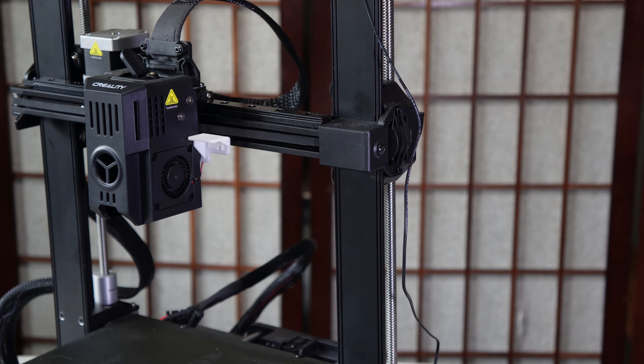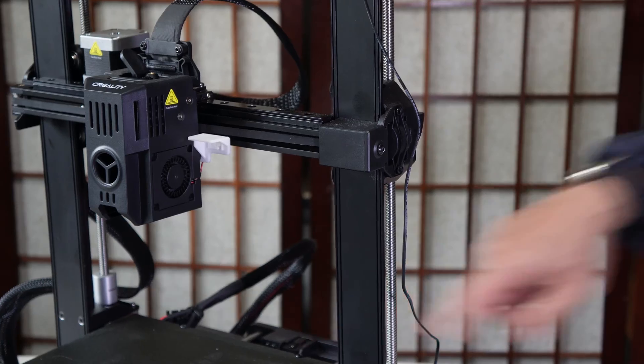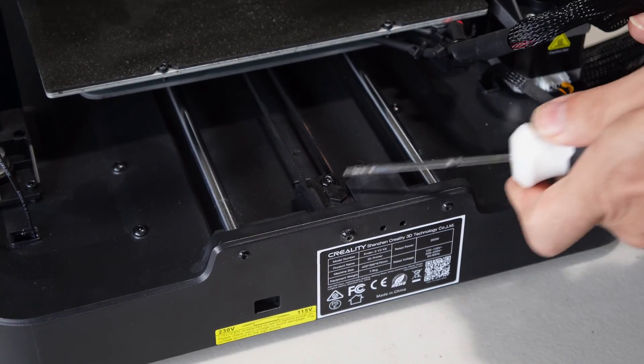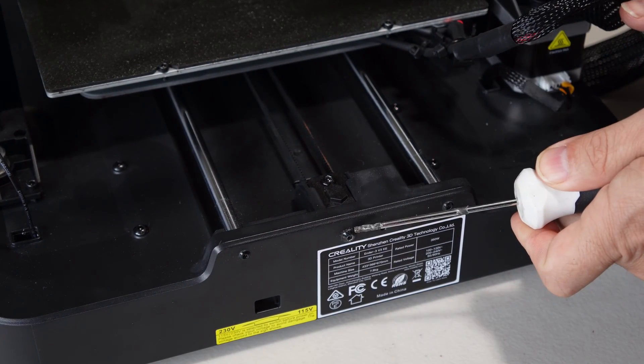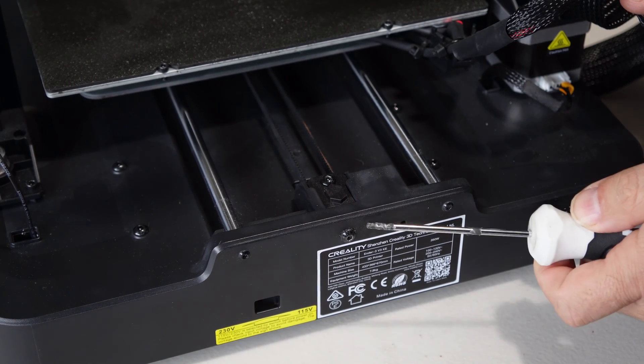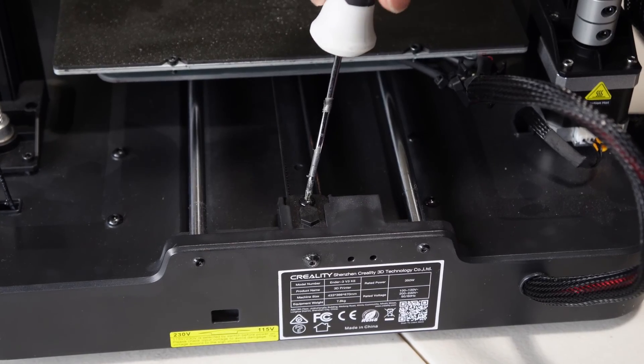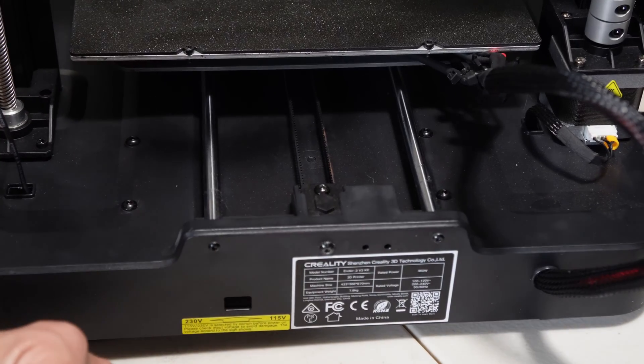This brings us to tensioner number two, which is the bed tensioner, and it is right here. The adjustment screw is right here in the back of the KE or the SE. Before we touch this screw, check this screw — make sure it's snug. Here in the back is the tensioner screw.